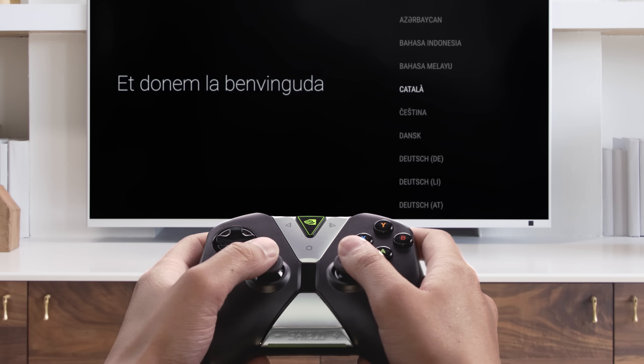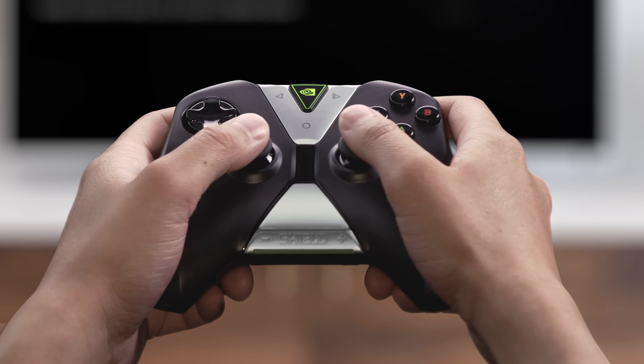Just scroll down the list using either the D-pad or left analog stick until you see the language you want, then select it by hitting the A button.